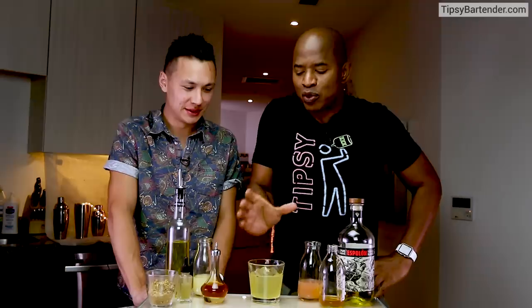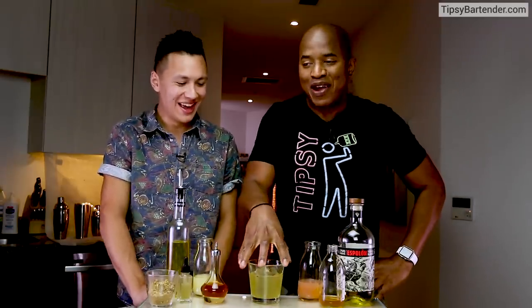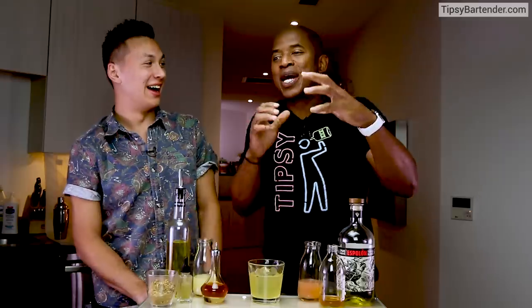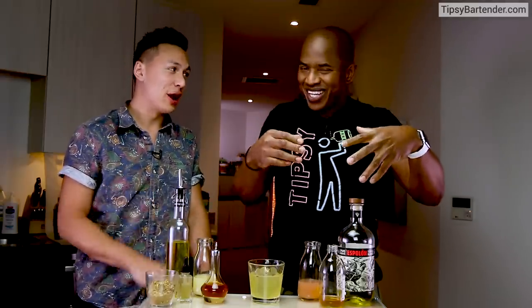What would you say is your favorite drink? I like doing this one. What kind of drinks do you typically like? I love daiquiris. If you can make a good daiquiri, you've won my heart. When you say daiquiri, you don't mean strawberry daiquiri — if you can make a dope strawberry daiquiri though, I mean, you can use a blender or shake it. It doesn't matter to me.